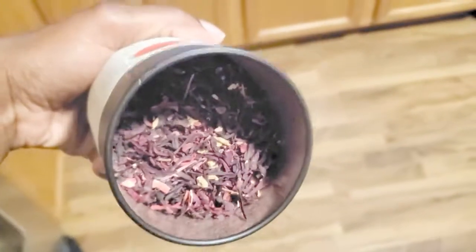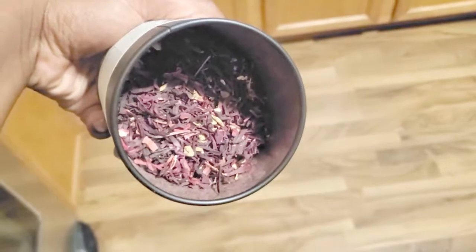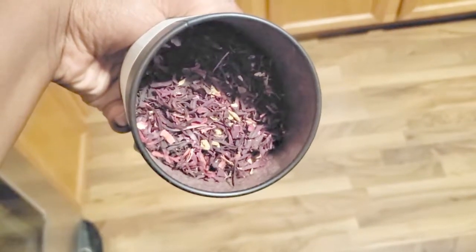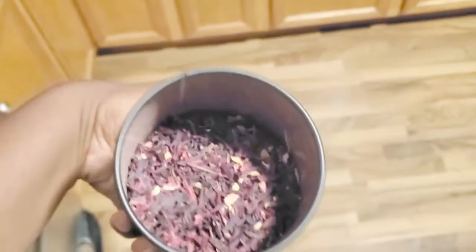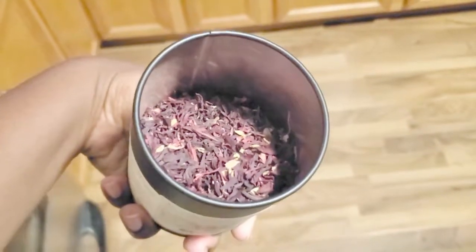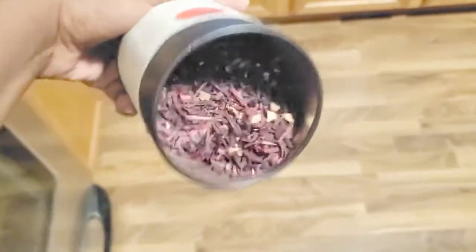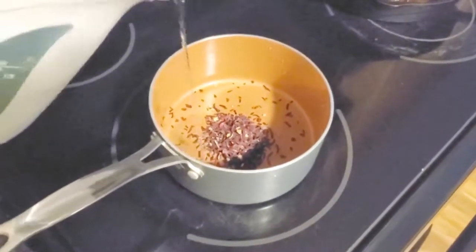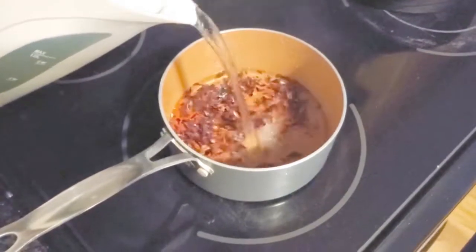If you don't know how to steep or brew loose leaf tea, I'm about to show you. I'm just admiring the colors and the smell of this loose leaf tea. Once you get any type of loose leaf tea, definitely smell it, because that is actually how it's going to taste. Here we go — this is how you brew it if you don't have anything fancy.